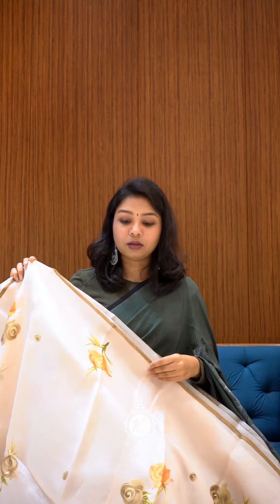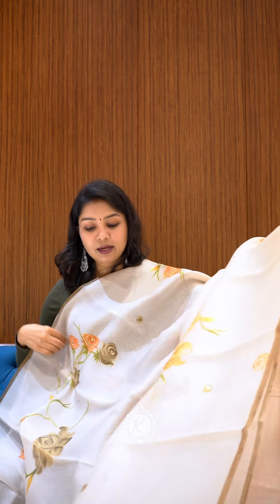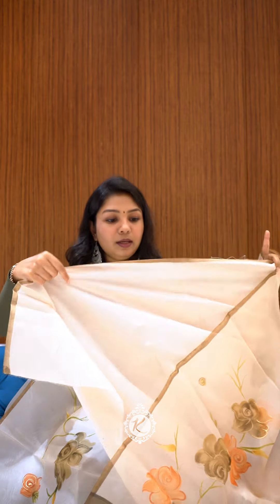You won't feel like you are wearing something that's not natural. This is a hand-painted organza concept. You have roses in orange shade and brown shade. It has a very elegant look for college functions or house warmings. In the traditional style, it has a very nice modern look. The blouse is plain, so the body layer and the hand-painted flowers will be highlighted.